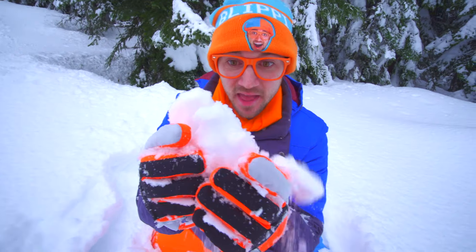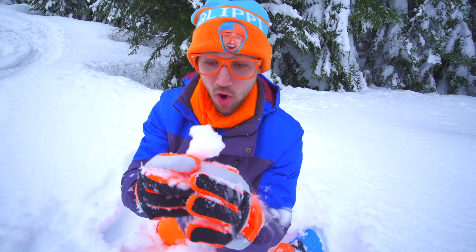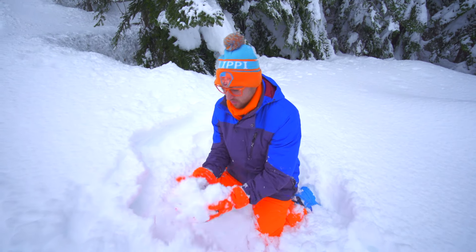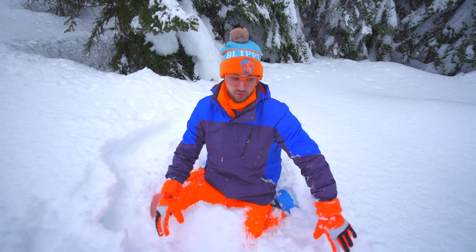Look at this! This is snow. And it's really cold. And snow is really fun to do stuff in.